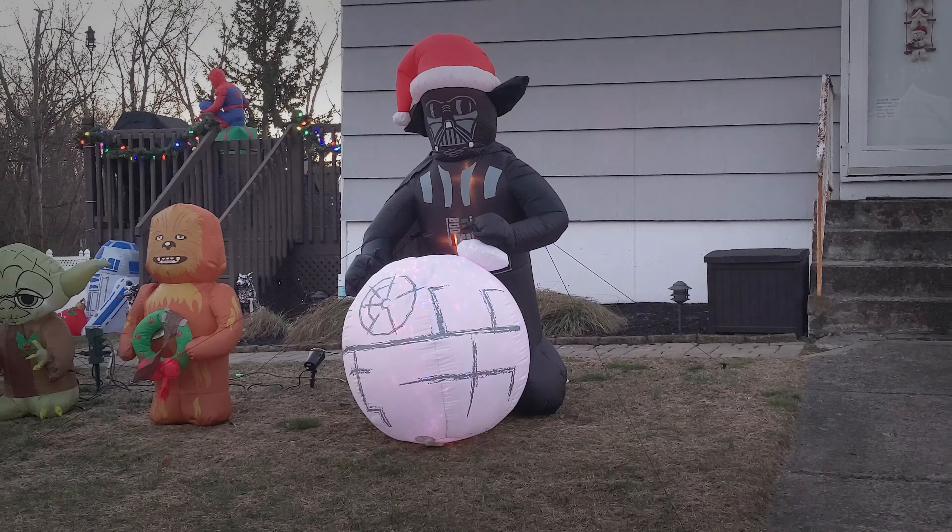Here's the same inflatables again, and you can see Spider-Man in the background. There's a close-up of Darth Vader, Chewbacca, R2-D2, Yoda, BB-8, and the AT-AT.